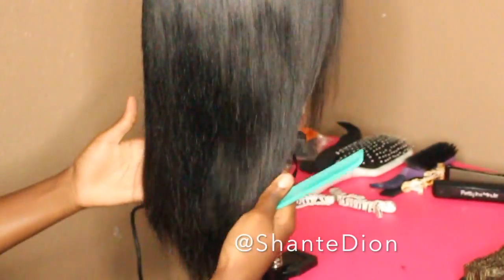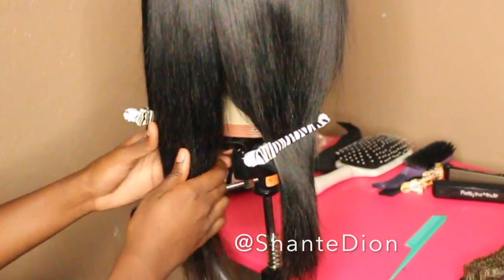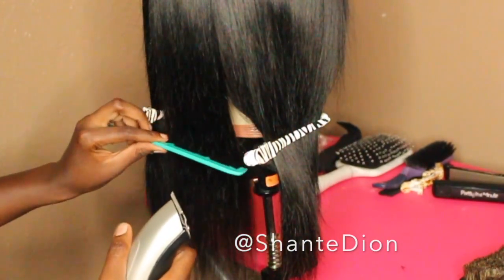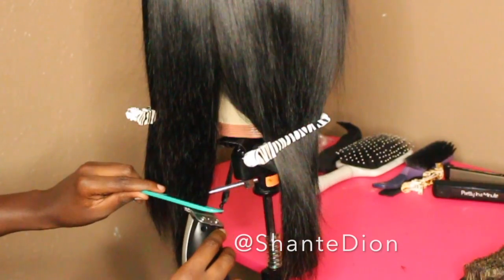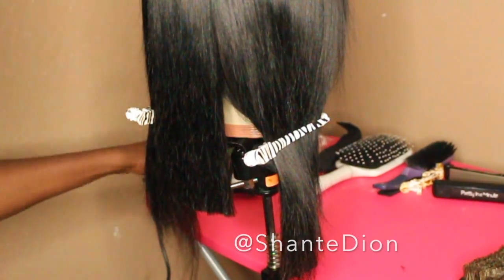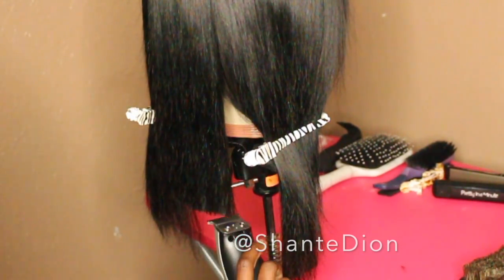Now let's get to the most important part of the video — the blunt cut. I'm sectioning the hair off in thirds so I have a guide. I leave the back out, comb it through, let it free fall, and see where I want it to fall. Taking my clippers in one hand and my comb in the other, I put all the hair together, use the comb as a guide, and run the clippers right behind the comb. It's really easy — you just have to make sure you have a sturdy hand, because one jagged cut messes up the blunt cut and you'll have to keep cutting until it's all one level.